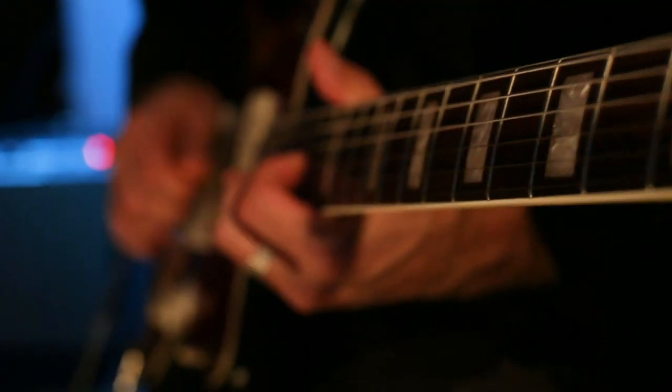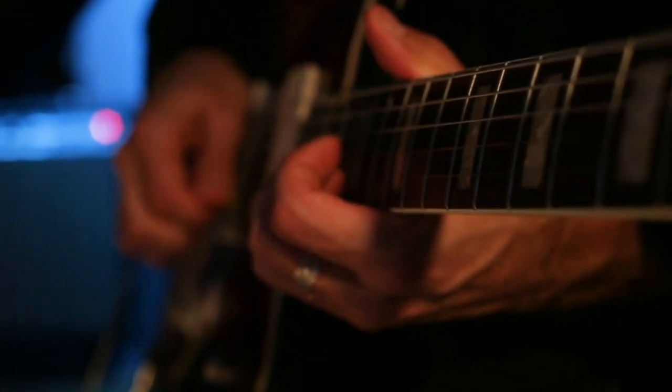If you're curious to hear more of what the electric guitar can do in classical music, check out our new record, Ravel and Bartok.